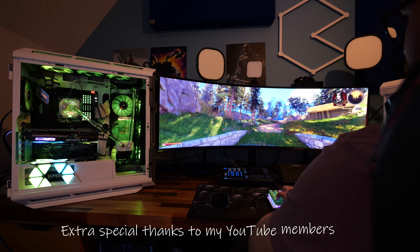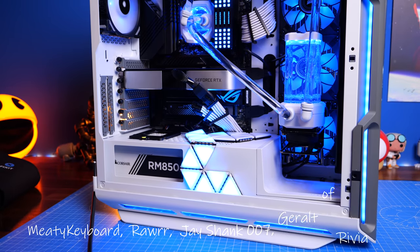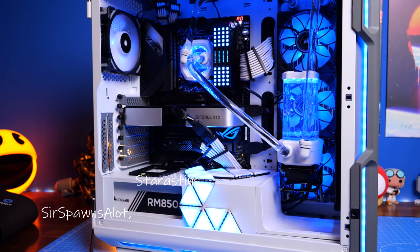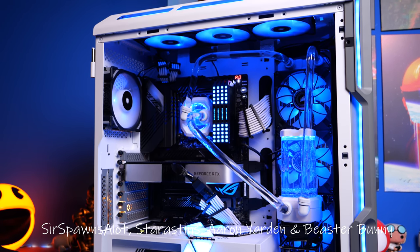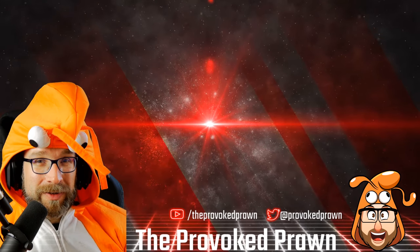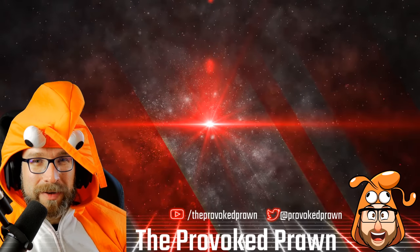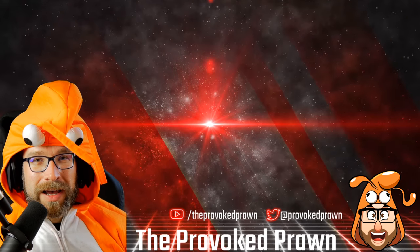This has been the Provoked Prawn. I hope you found this video useful. Let me know in the comments if you've got any questions, be sure to check out the description for more information and links to other relevant videos. Thanks for watching.